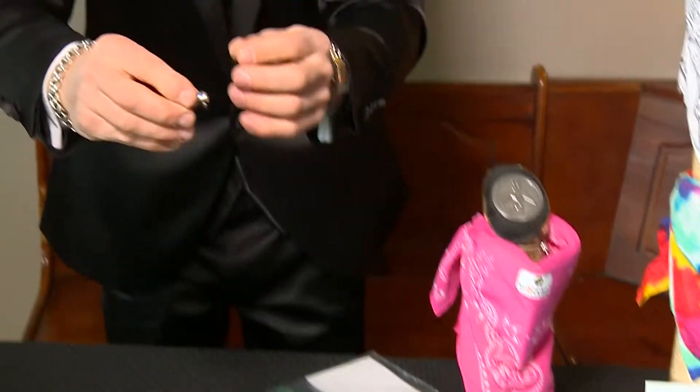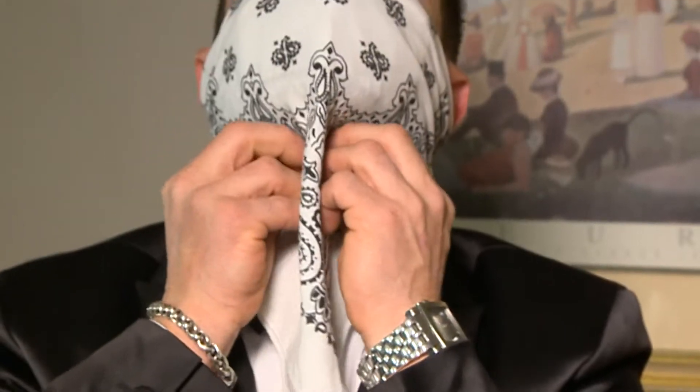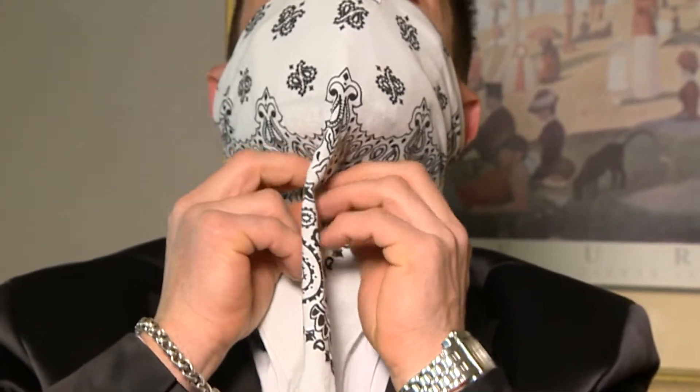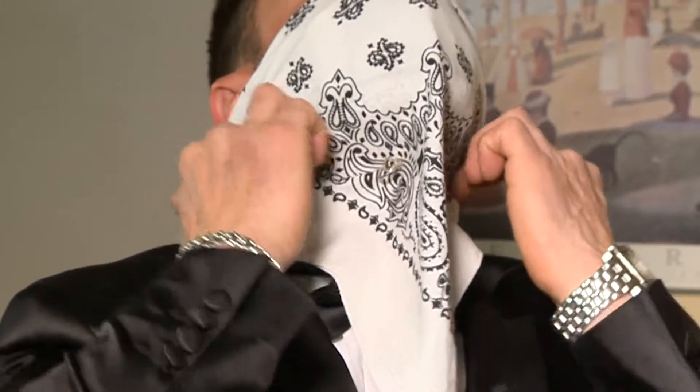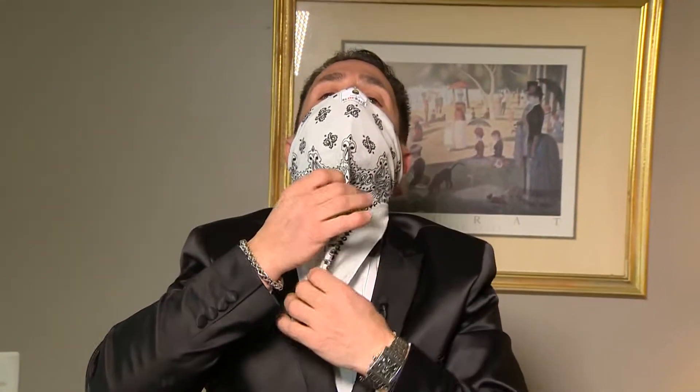Now we're going to pull this down. Right here is a lot of gap. So what I've done to close that gap is I've created these magnetic clips that you'll put right under your chin. And what that does is it closes that all up and it forms against your chin area. And now you have the blockade — everything's blocked.